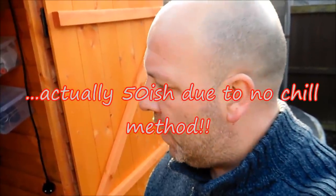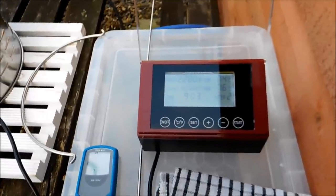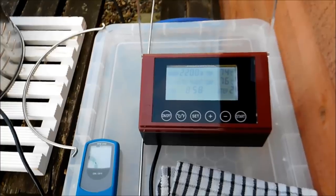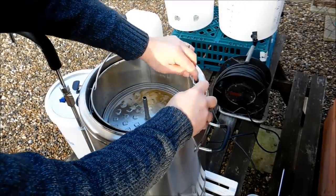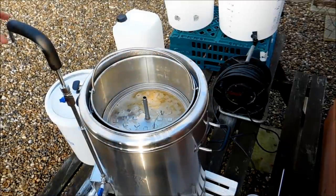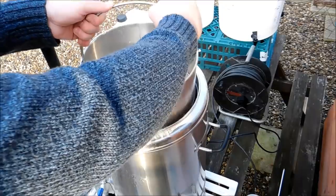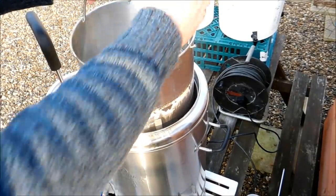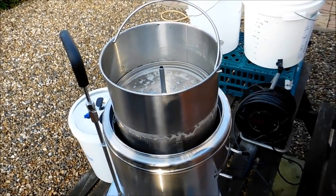The mash-out has started. I've got 10 minutes to get my water sorted for the sparge. The mash has ended — time to get it out and get the sparge started. I've just realised you're not going to be able to use this without having a longer bit of silicone tubing. Let's get this up to the first step, let it drain off a bit, and then get it up to the second stage.